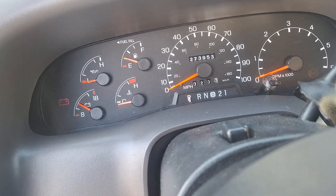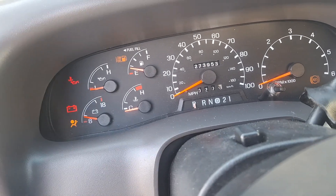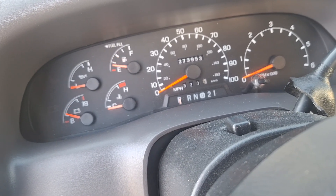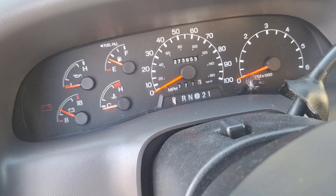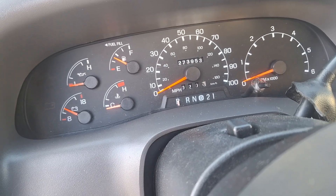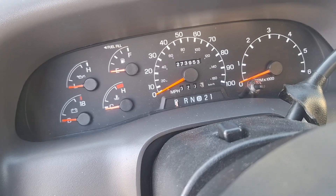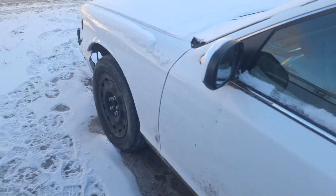All right. Nope — yeah, I knew when it was cranking slow like that it wasn't gonna go. We either have to get a new battery for it or take the one out of this.